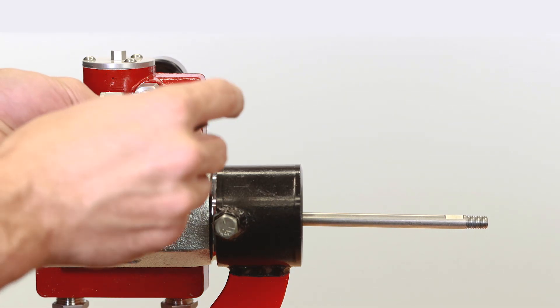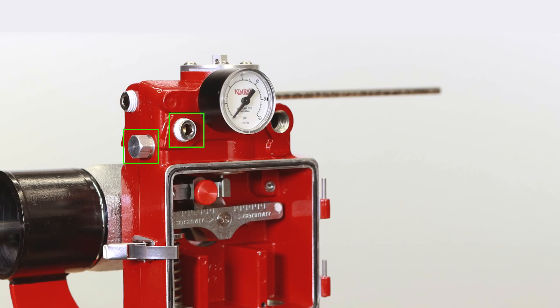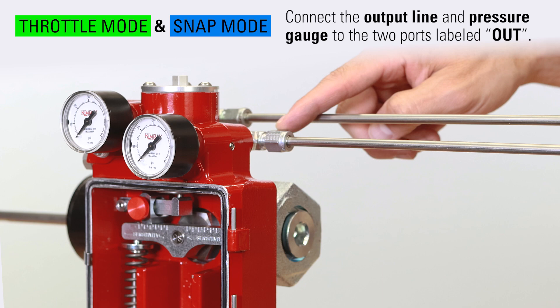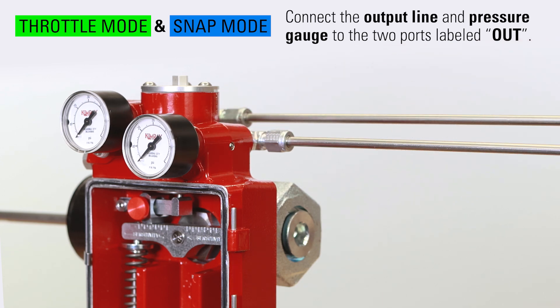Install the appropriate quarter inch NPT socket plugs or vent plug in the remaining ports. Last, connect the output line and pressure gauge to the two ports labeled OUT. Ideally, the gauge should be oriented so that it's easy for the user to see when making adjustments.